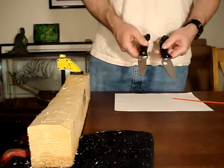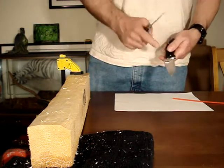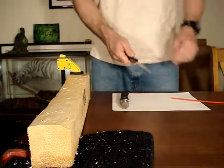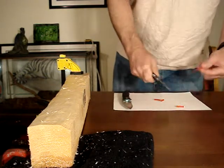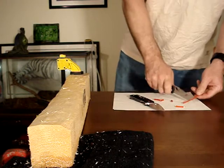I have sharpened both of these up to as close to perfect as I can get. It took a lot to get the chip out of this one — it was a deep chip — but I did it. It's sharp. Pops the cord nice. This one is sharp too. Pops the cord nice.